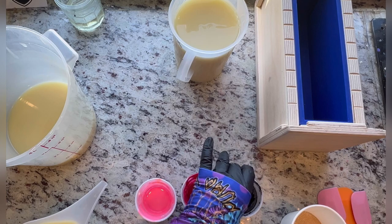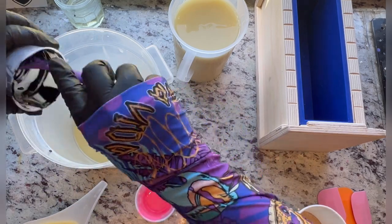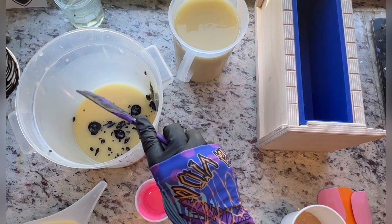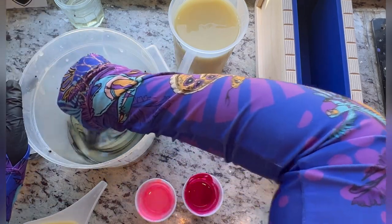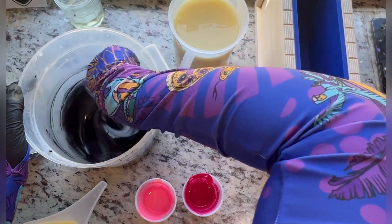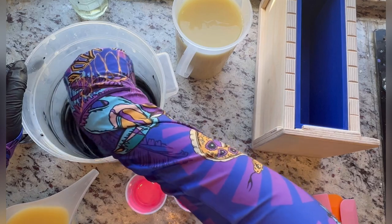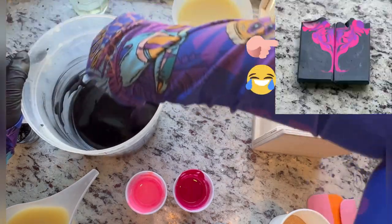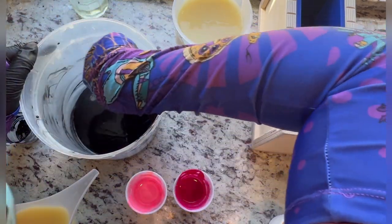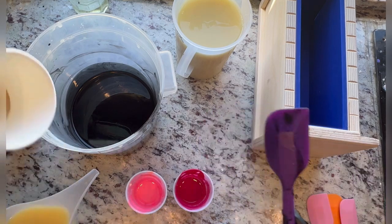Now let's add the black to the main one. This is a combination of activated charcoal and black oxide. I find I get really black with just activated charcoal in some soaps, but some fragrances make it more green or gray and it doesn't look deep. I wanted this to be a deep black color. Black can be a tricky color sometimes.